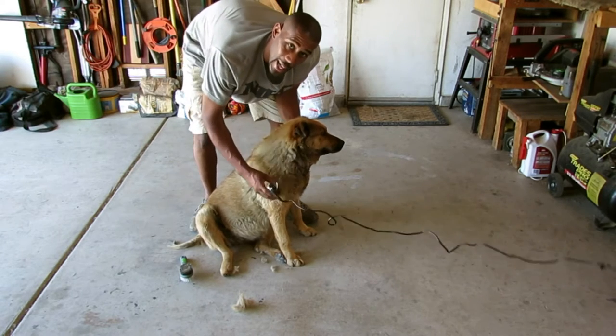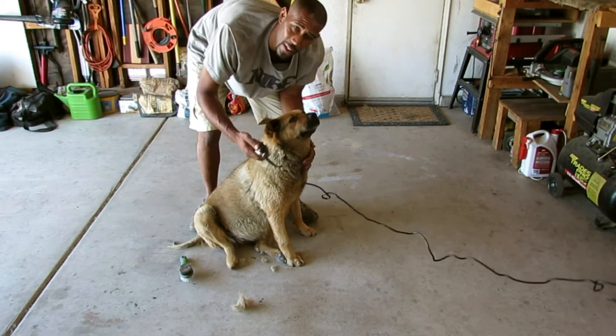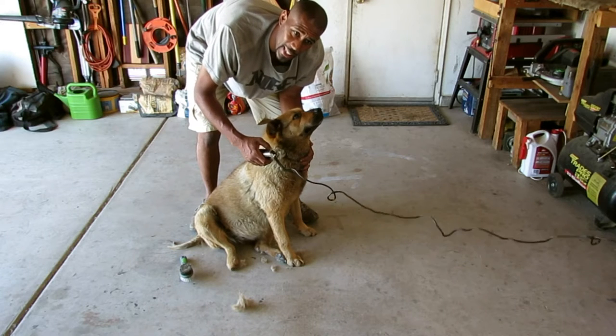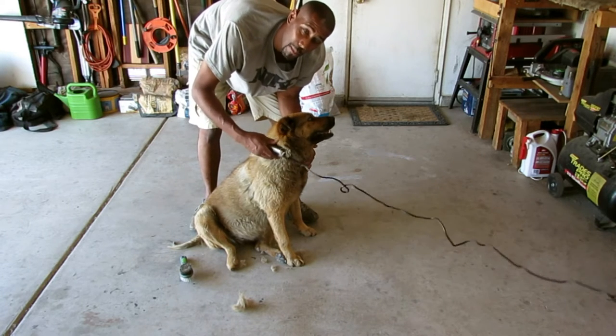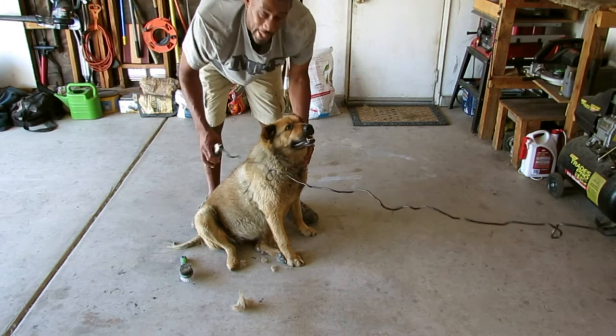Another reason I brushed her was in case her hair was knotted up at all — I don't want to cut it and yank it and pull it. So I brushed her and then I combed her to get all of that tangled hair out.